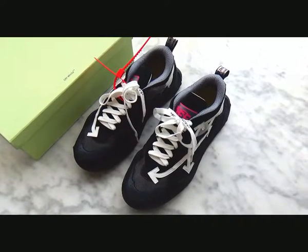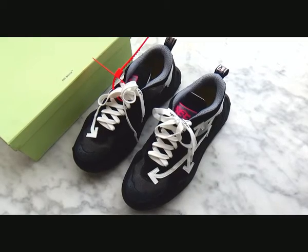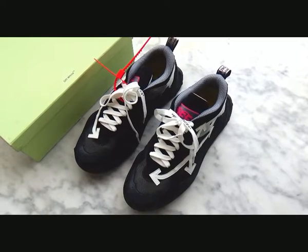Hello guys, welcome back to my channel. This is Vivian from Perfectixie. Under the video, you can find our links to the website and custom review.